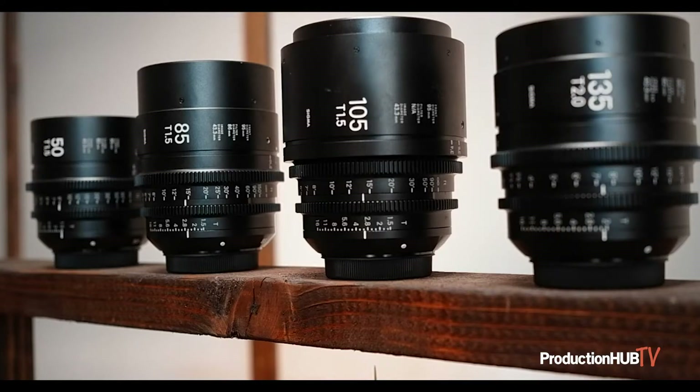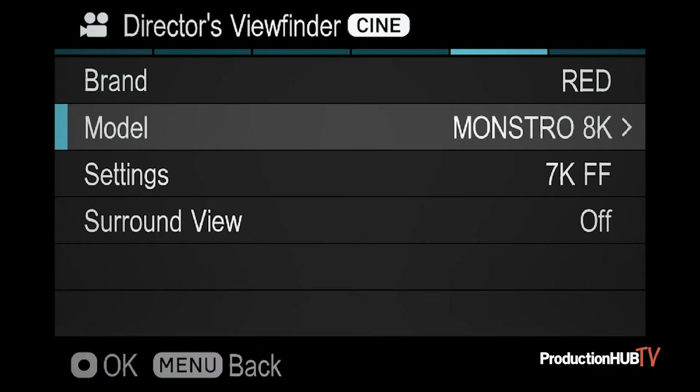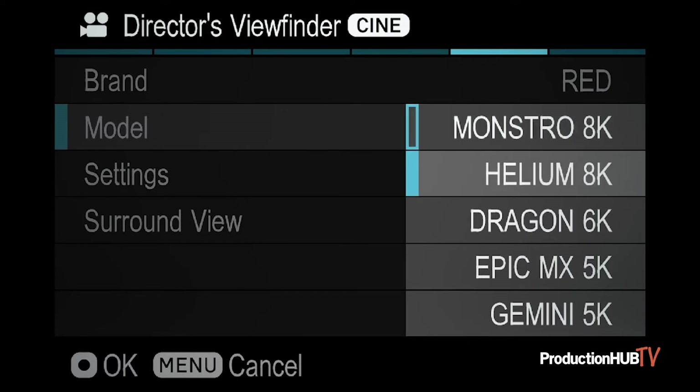This is important because, remember, outside of the brand, there are subcategories. It's not just RED as a camera option, but RED Monstro, RED Helium, and so on and so on.